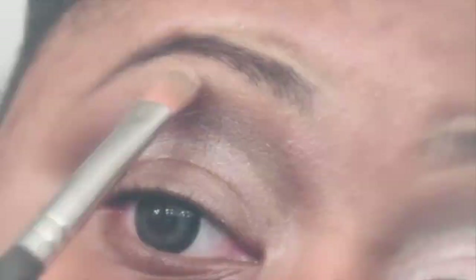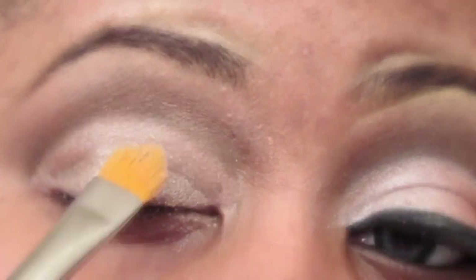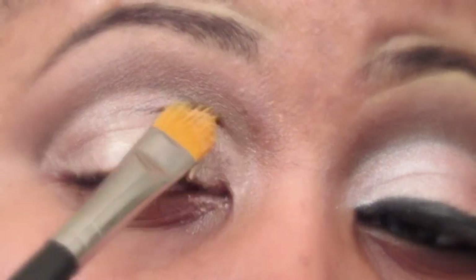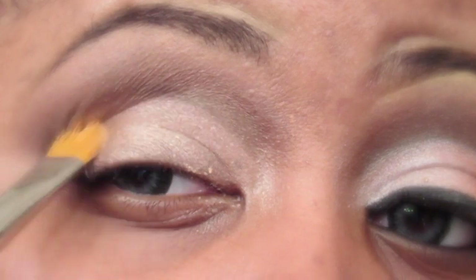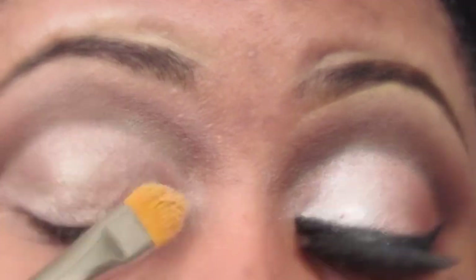Now I'm going to take a Wild and Crazy eyeshadow called Wild Guava No. 313 and I'm going to use that as my brow bone highlight. I'm going to use the Benefit Watts Up Soft Focus Highlighter as a base in the entire area but below the semi-circle line that I drew earlier. This is also going to help me clean up that line and make it a little bit more precise as well.